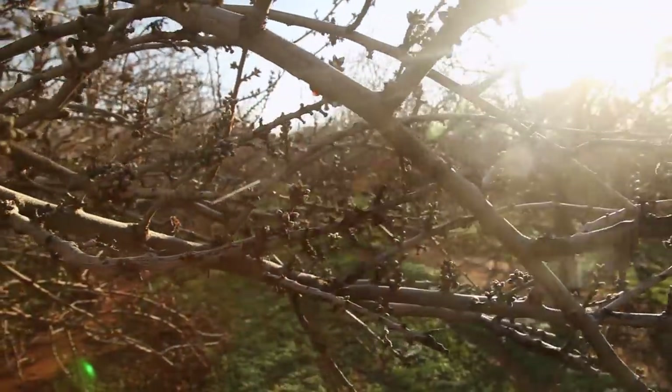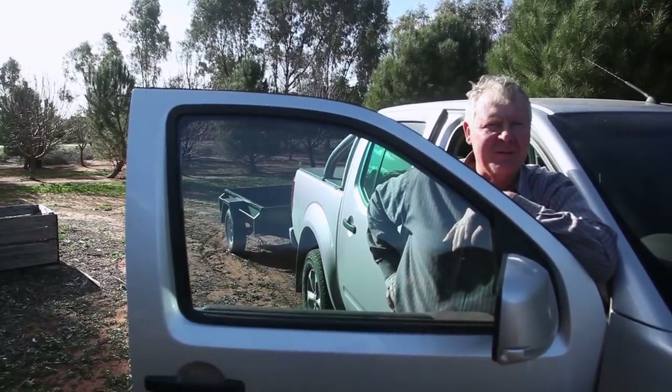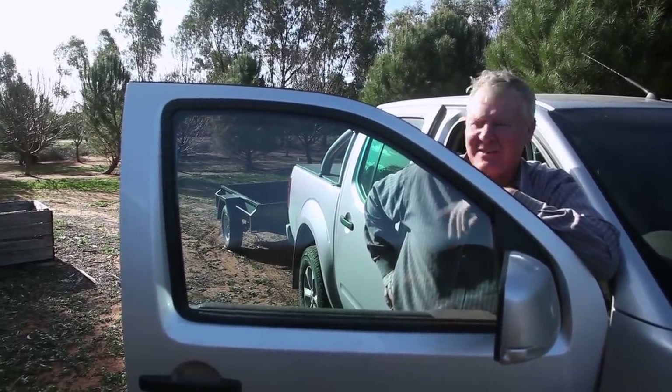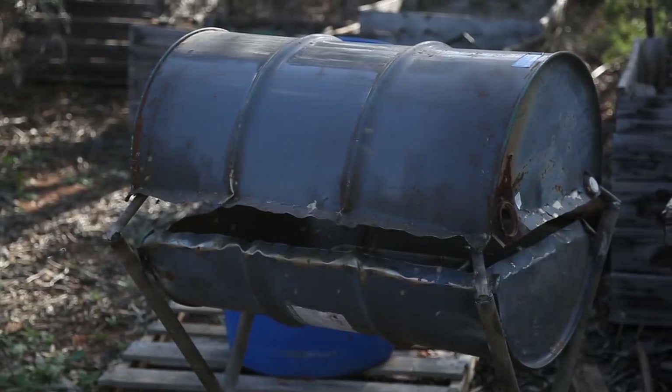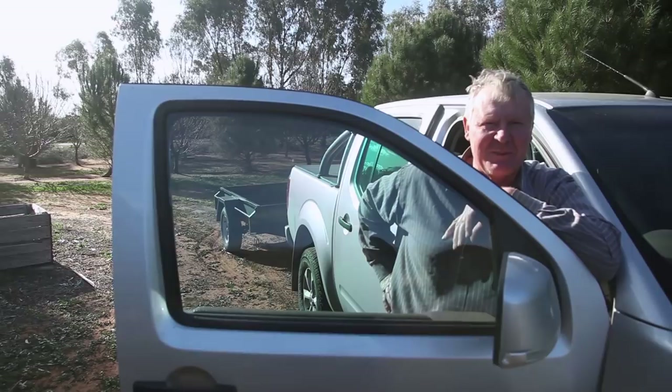I've given them a bit of sugar syrup, and I've also given them some complete bee feed, which is what I'm using in here at the minute. I've made this crazy feeder up. We'll have a bit of a poke in, because the ladies are having a bit of a run around.